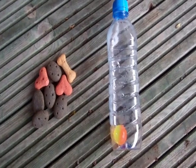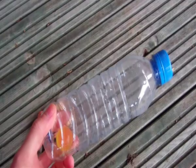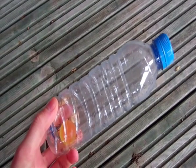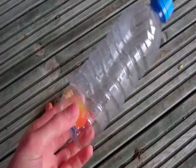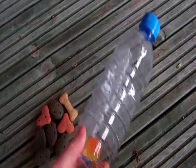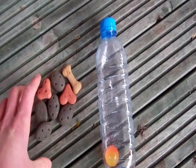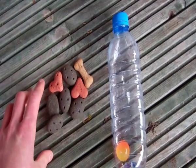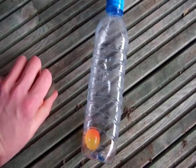For this mini classical conditioning experiment, I've got my neutral stimulus which is a rubber ball in a plastic bottle, which means nothing to Alfie. He's never heard this sound before when it rattles. And some dog biscuits — they're going to be the food we use to condition Alfie to come on the command of the plastic bottle.